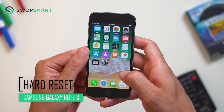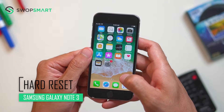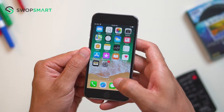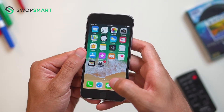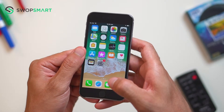Hey guys, what's up? Today we're going to cover how to hard reset your iPhone 6. If you're looking to sell or give away your iPhone, privacy is usually the biggest concern. The best way to wipe your data is by performing a hard reset. A hard reset will restore your phone to factory settings and erase all data.